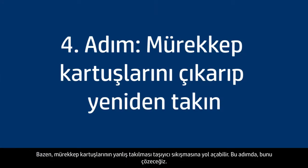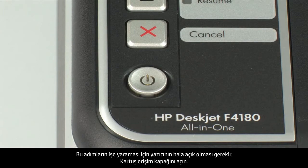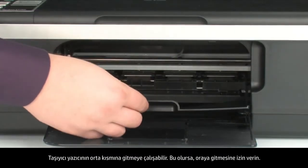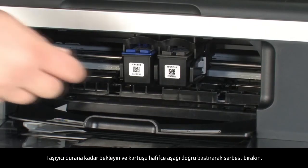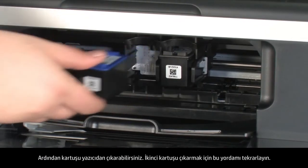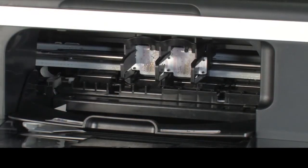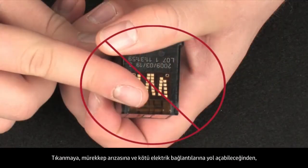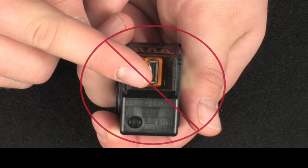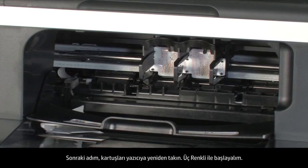Sometimes improper installation of the ink cartridges can cause a carriage jam. The printer must still be on. Open the cartridge access door — the carriage might try to move into the center; if so, allow it. Wait until the carriage stops moving, then gently press down on the cartridge to release it and remove it from the printer. Repeat to remove the second cartridge. When handling the cartridges, be aware of the electrical contacts and ink nozzles — do not touch them, as this can cause clogs, ink failure, and poor electrical connections. Check for obstructions under and around the carriage.